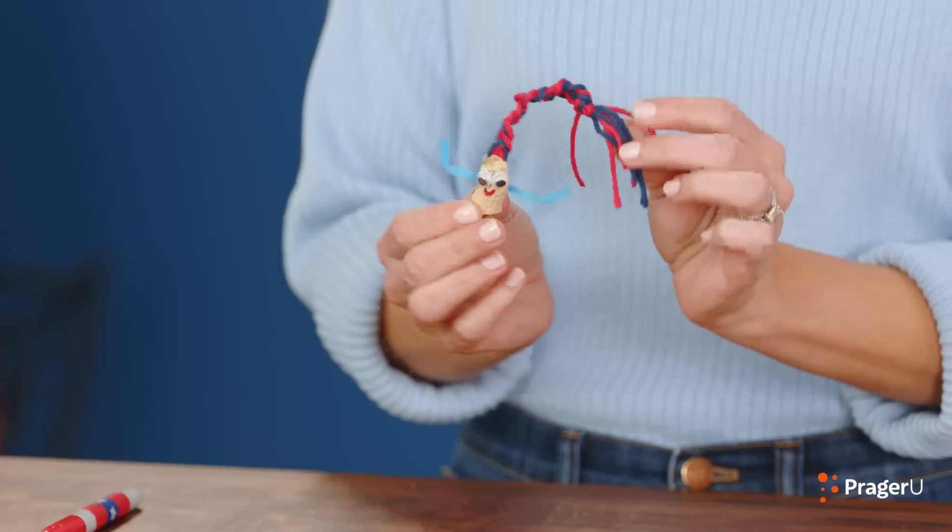The best part about this — you can make as many as you want. Shall we?